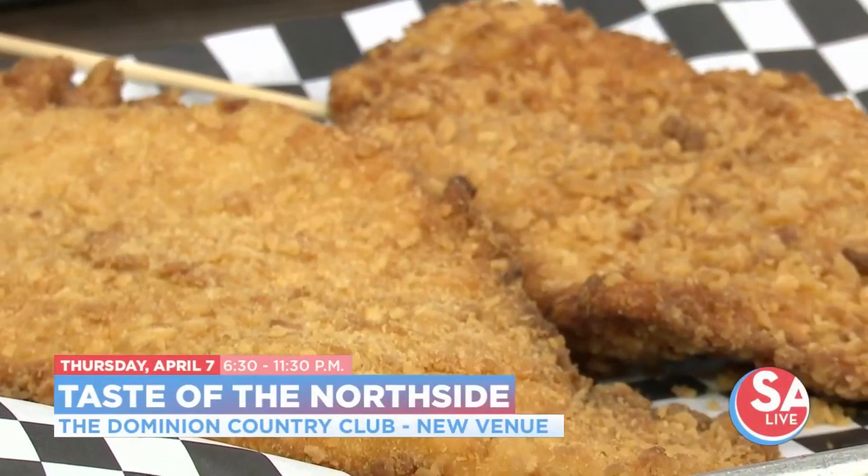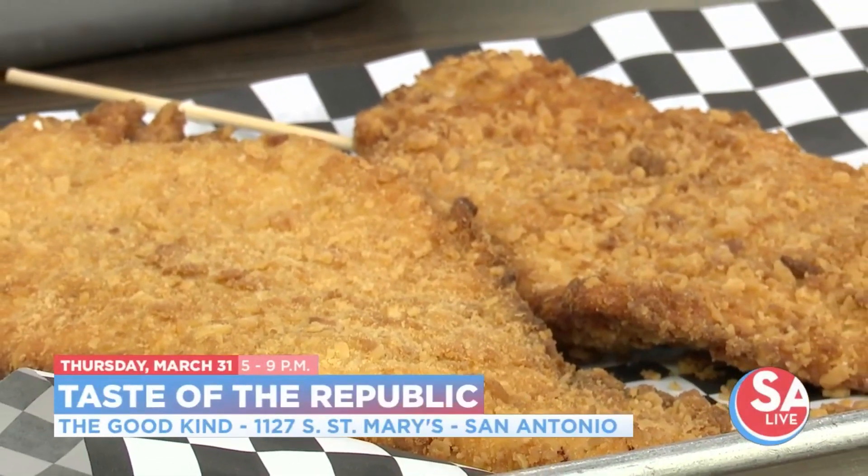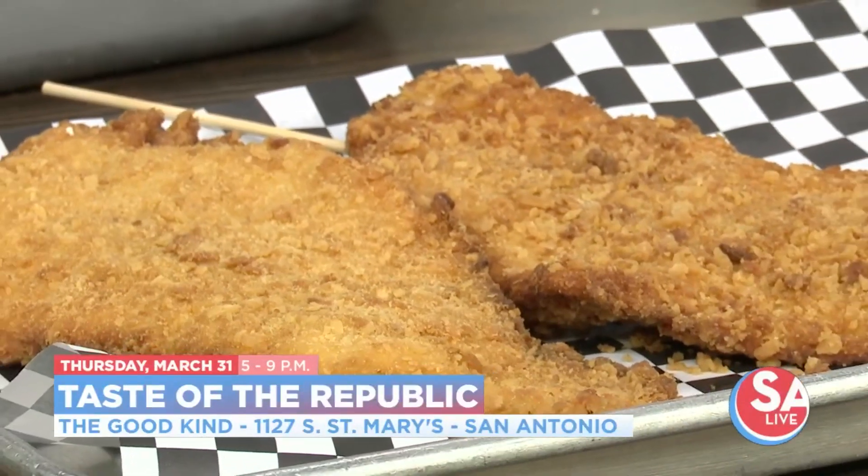You have some Fiesta events you're looking forward to? Yeah, we're doing Taste of the North Side coming up in a couple of weeks. And then we've got a really good one that we love going to — we've done it every year — Taste of the Republic. That's a really, really nice event where you get to showcase some chef skills, and we're doing some unique stuff.